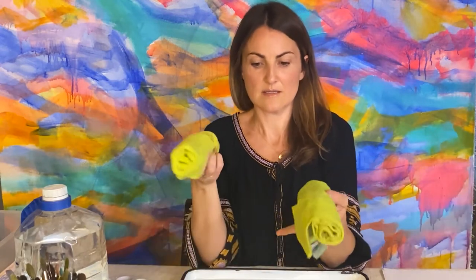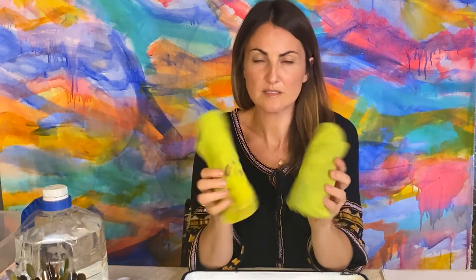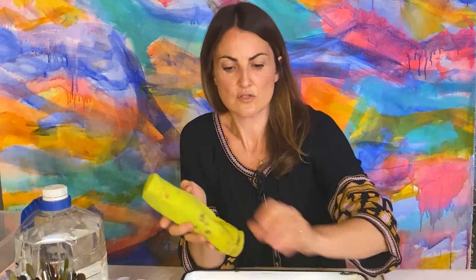One more thing I wanted to share — the towels. This is going to be my drying station. You can use dish towels, rags, or any towel that you don't care about getting dirty. But these ones I love because they are highly absorbent — they're basically car wash towels. So I use these for drying.